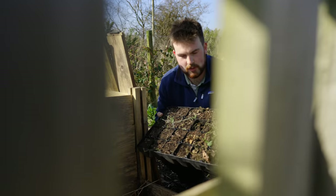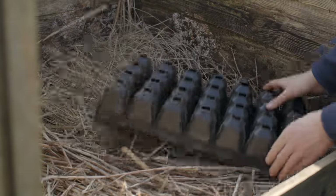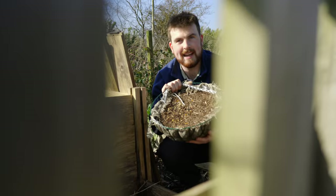Spent compost can also include module tray leftovers from last year and also hanging baskets.